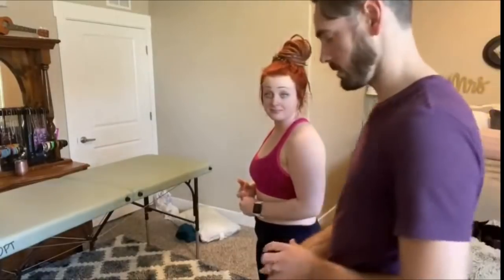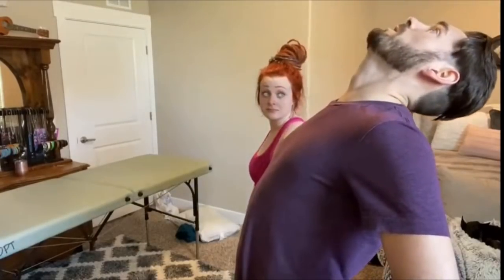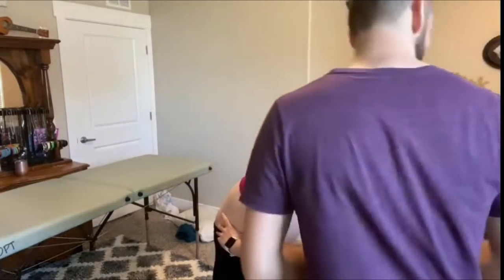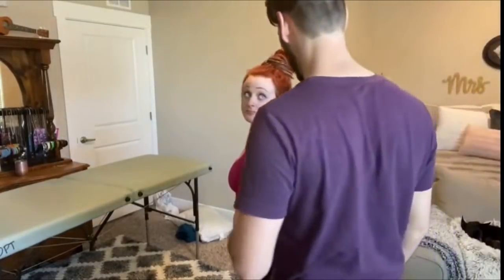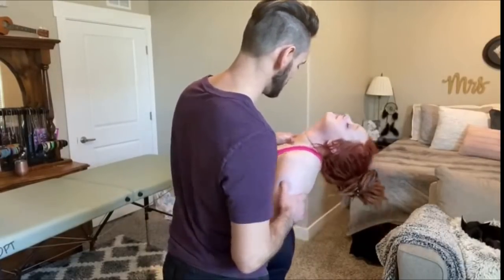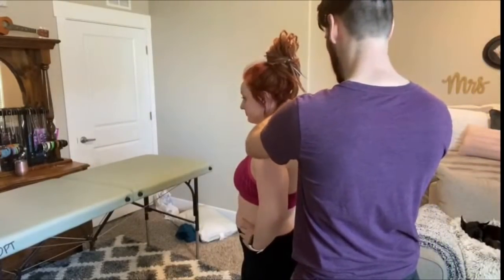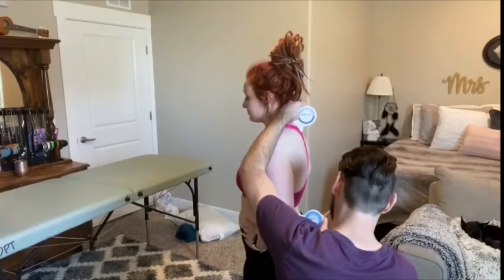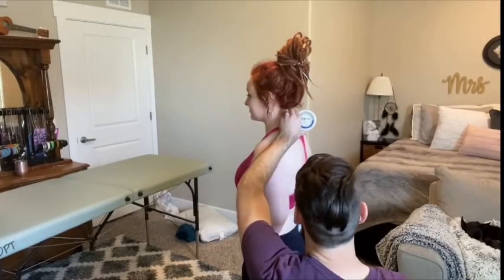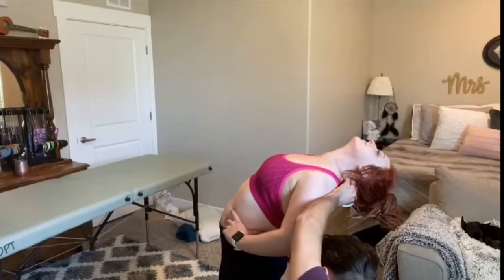So the next thing I want you to do is put your hands on your hips and bend backwards as far as you can go. Any pain with that? No. Go into that motion one more time while I apply a little bit of overpressure. One more time, go ahead and bend backwards.